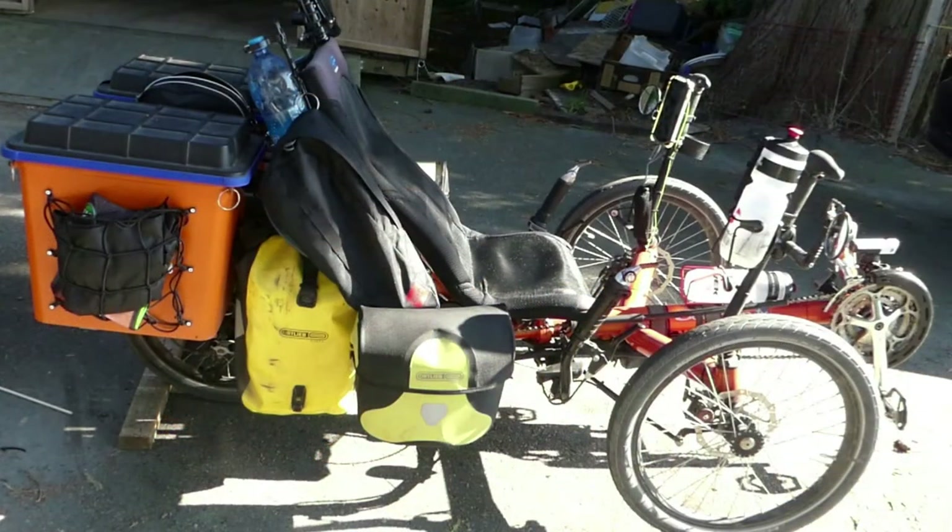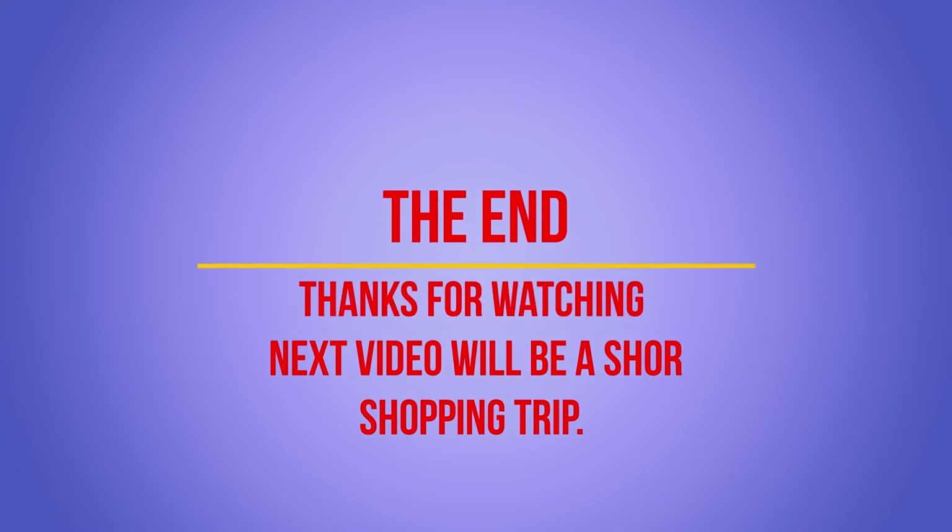I bought my bike second-hand, so it's about five years older than Lori's. That completes the tour of my HP Velotec RS20. Thanks for watching — the next video will be about how I use my bike for grocery shopping.